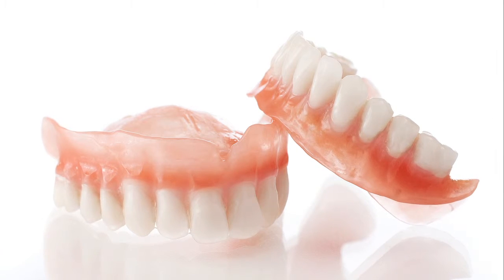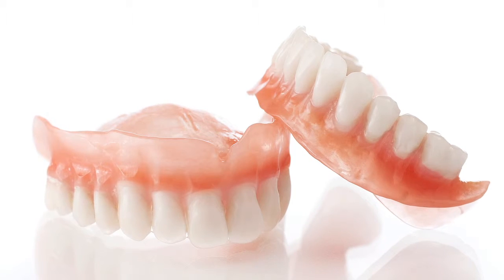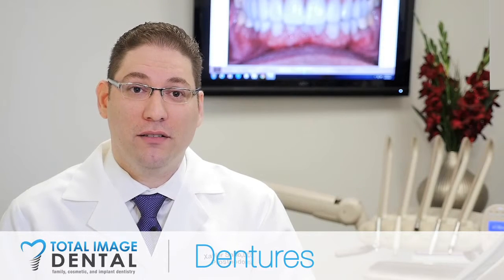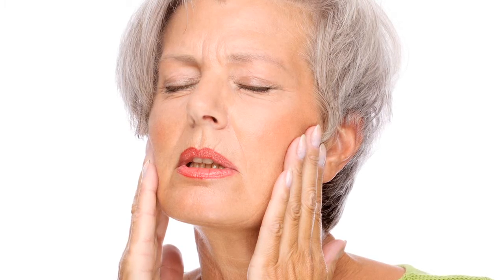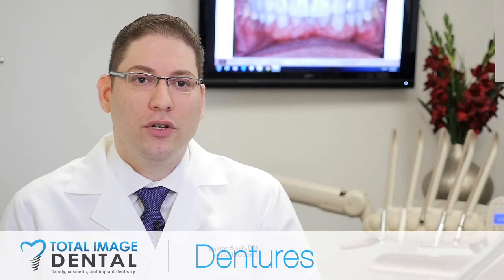There is a huge difference between upper and lower dentures because lower dentures don't have the whole roof of the mouth to support the bite forces. In between the lower denture behind it, you have the tongue, and the lower jaw is the one that moves when we talk and when we chew, so the lower denture is usually pretty unstable.